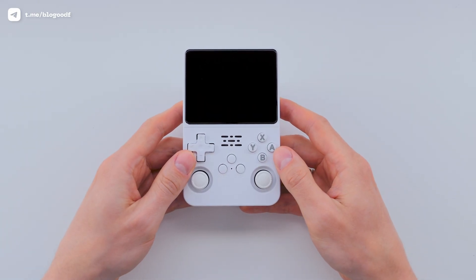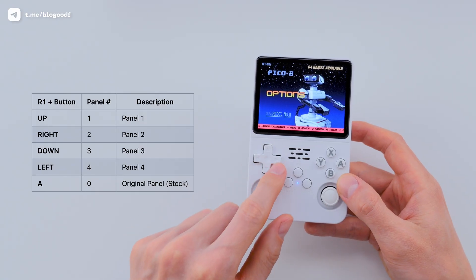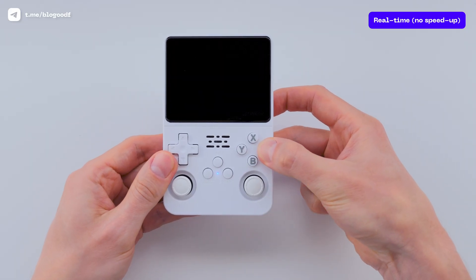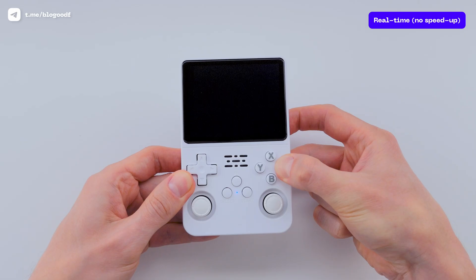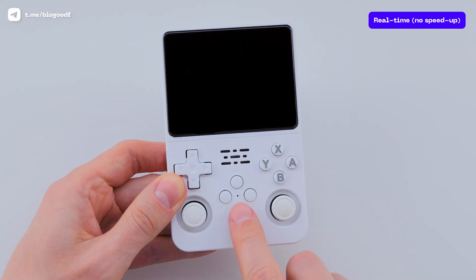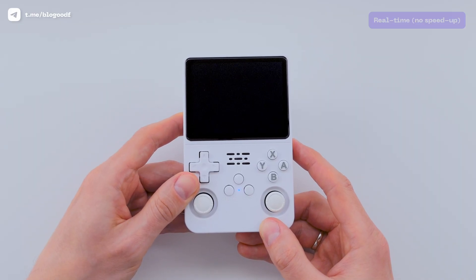Now, here's the new part. Based on the new ArcOS instructions, right after powering on the console, I need to hold R1 and A buttons — that's the combo for the original screen. In your case, it might be a different combo, like one of the D-pad directions: left, right, up, or down. I hold the combo until the console shuts down, then turn the console on again. We see the ArcOS splash screen and the setup process starts.